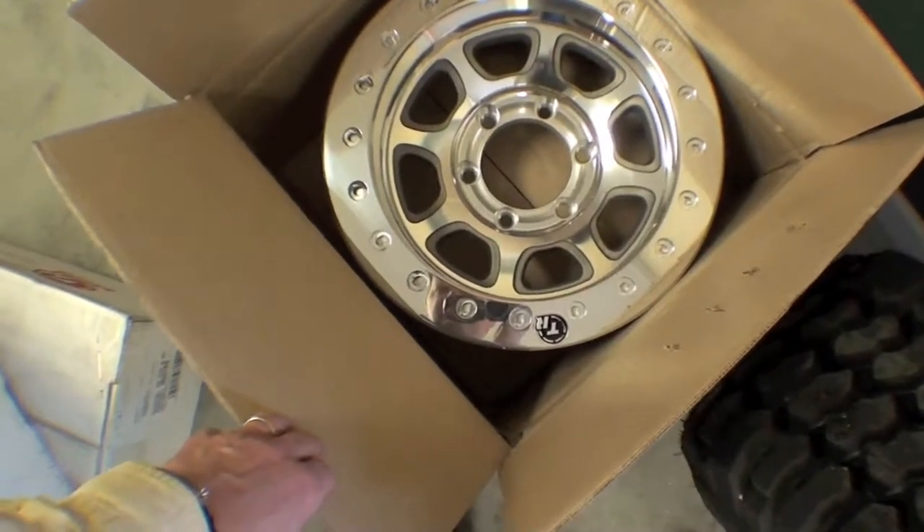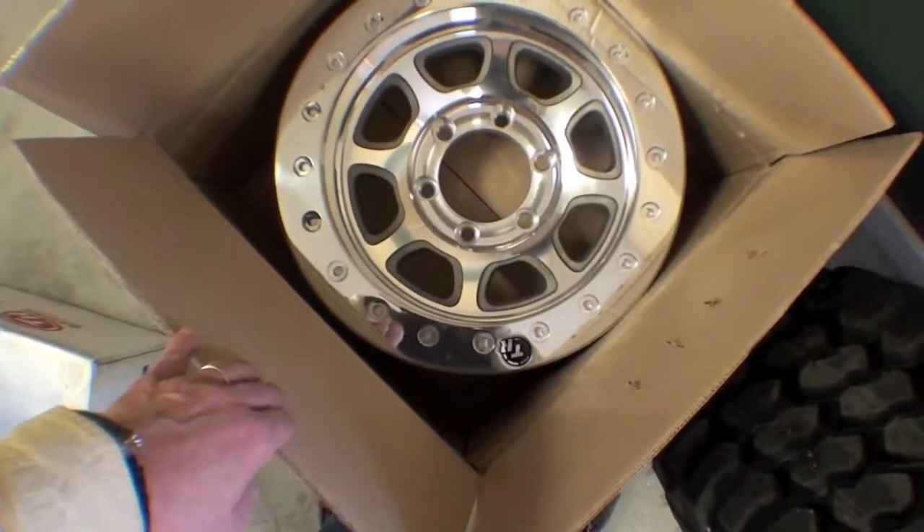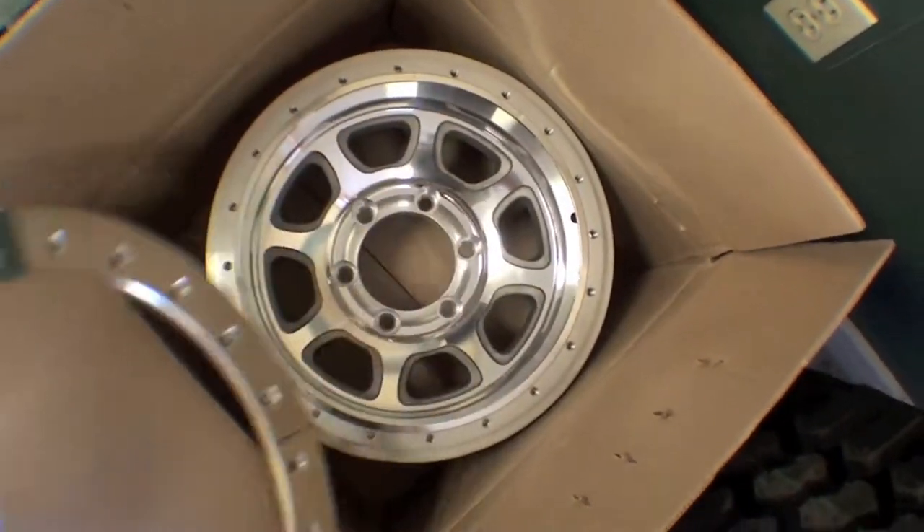Here are the rims. They're a beadlock rim — all-aluminum. They almost look like an older-style Krager-type rim, but they're called Trail Ready, and they have the beadlock rim that goes around. You can see it here. Pretty impressive.